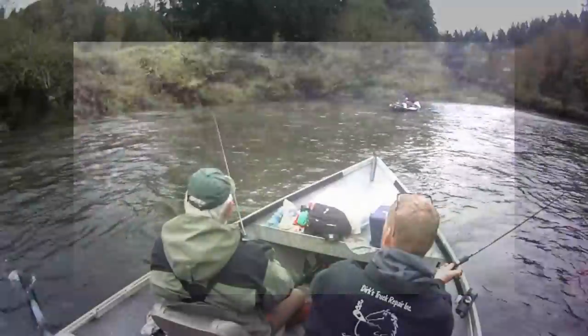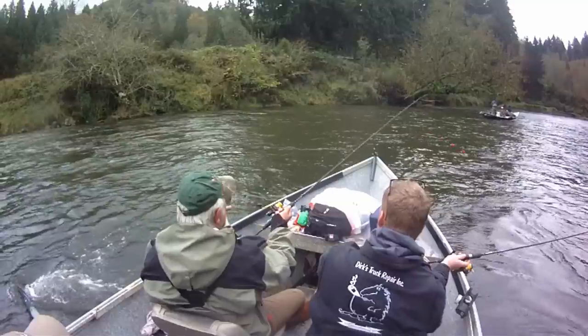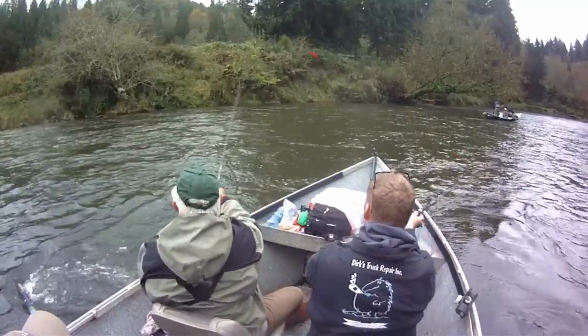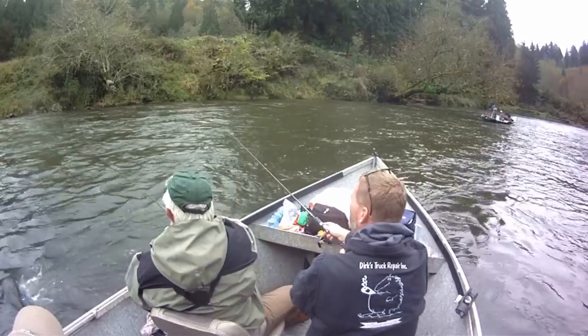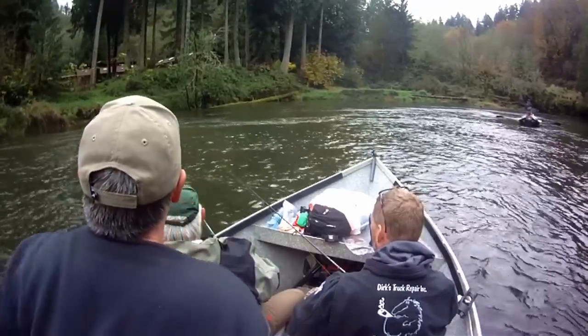This method truly brings results. Side drifting eggs is definitely the most productive method to put steelhead and coho on the line. However, this method is the most demanding on the angler's skill set.